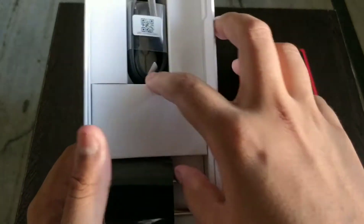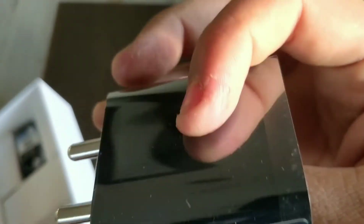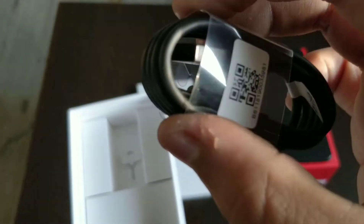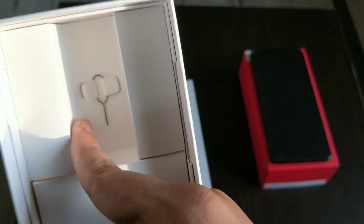There are some instructions guys — volume button and such, warranty and information. Inside this box you get a fast charger, a Redmi fast charger, and a USB Type-C cable. Inside there's also the SIM ejector tool.